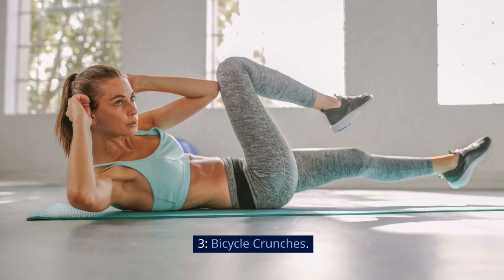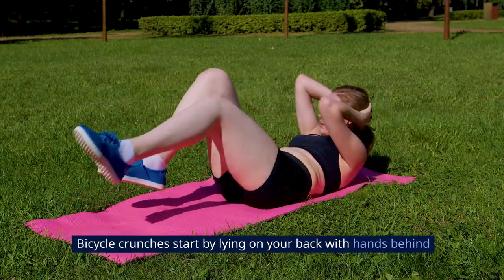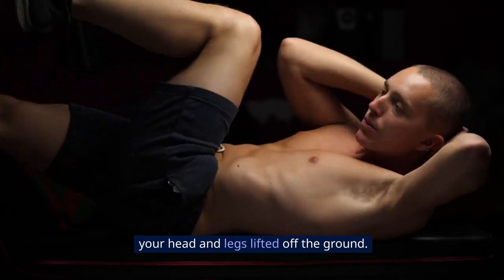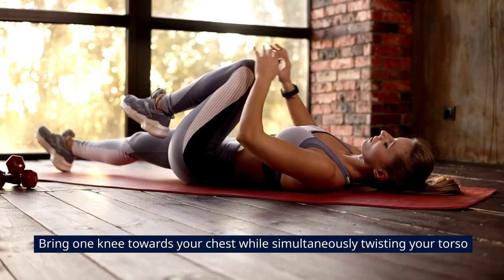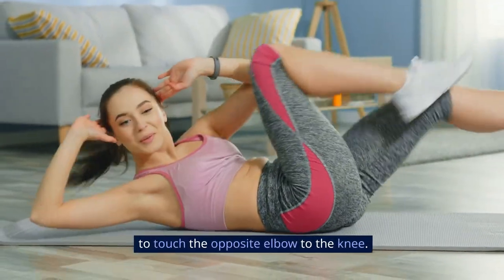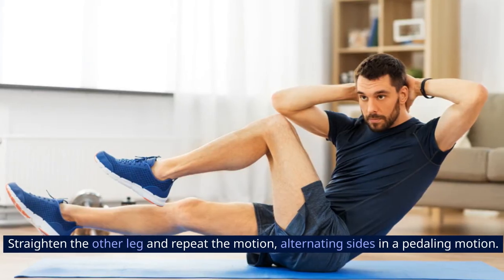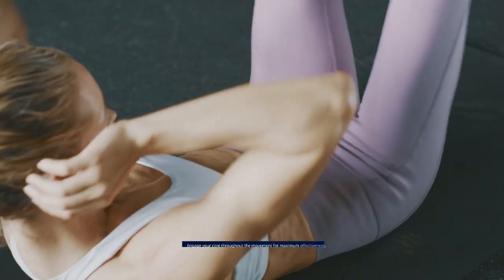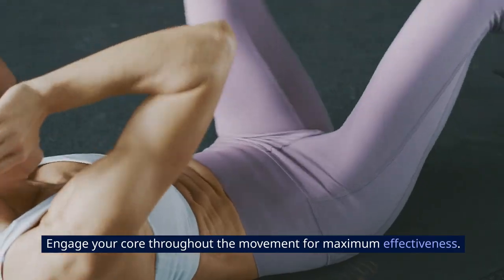Bicycle Crunches start by lying on your back with hands behind your head and legs lifted off the ground. Bring one knee towards your chest while simultaneously twisting your torso to touch the opposite elbow to the knee. Straighten the other leg and repeat the motion, alternating sides in a pedaling motion. Engage your core throughout the movement for maximum effectiveness.